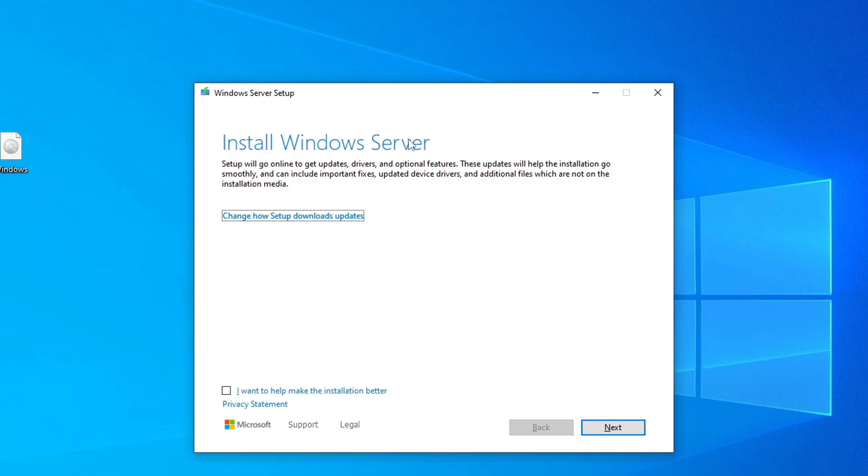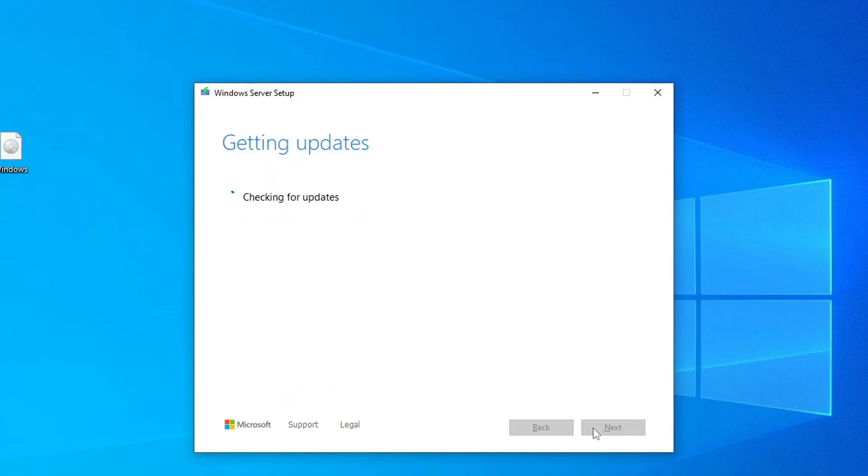You'll see a window that says 'Install Windows Server', but don't worry — that's completely normal. At the end of this process, your system will be running Windows 11, as you'll see later in the video. Click Next and the installer will start preparing your PC.